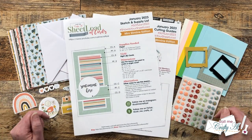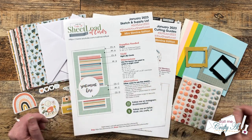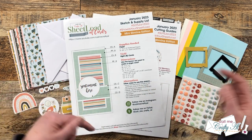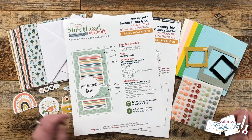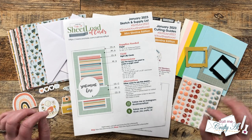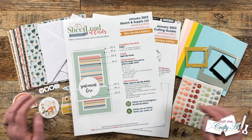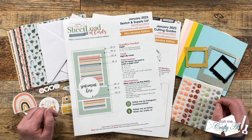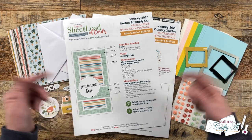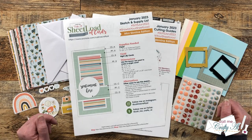...a January 2023 sheet load of cards — I did debut this on the first and I'll link those videos below. Originally it called for 12 by 12 paper but I'm going to show you in this video how you can easily use six by six. As I get into the process I will tell you about other tools and products I bring in, and as always if I ever leave you with any questions feel free to leave those in the comment section below.